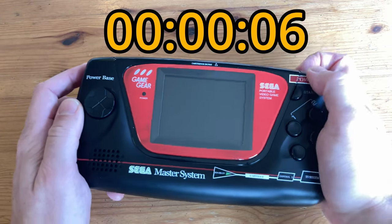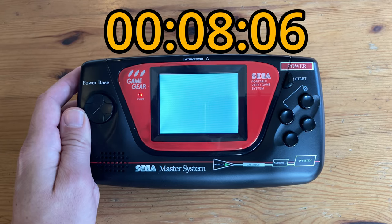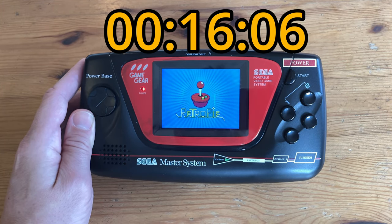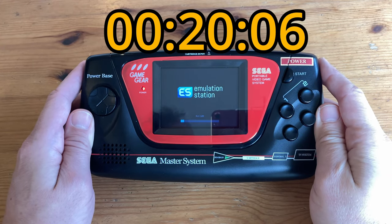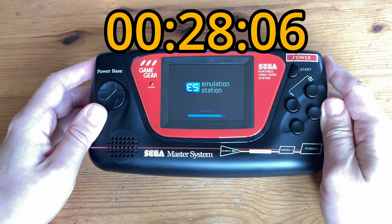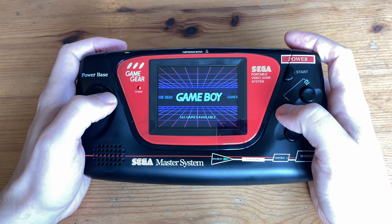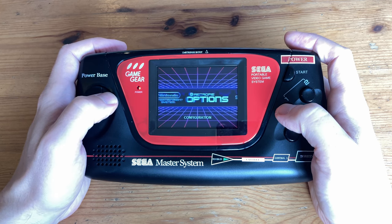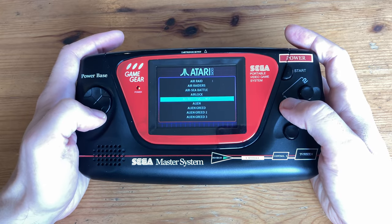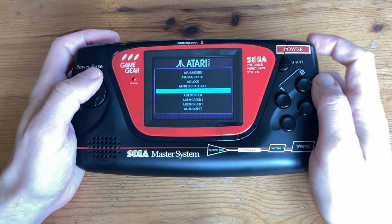Boot up time. As this uses Emulation Station, the more games are on it, the longer it'll take to boot. And this is what's on the stock firmware. Very much like a RetroPie, we select the system you want to play, and then select the game. To exit the game and get back to the menu, we need to push the Select button and Start. Let's get into some gameplay.